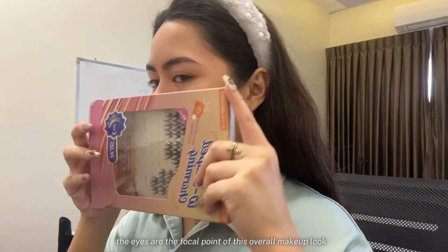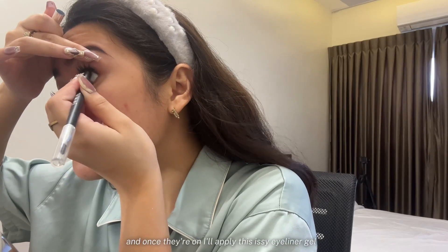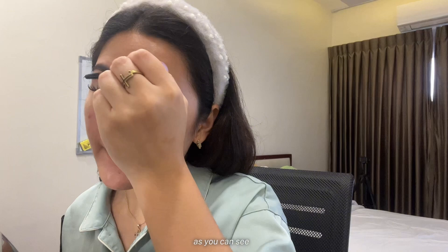The eyes are the focal point of this overall makeup look, so I'm going to use easy-to-apply false eyelashes. And once they're on, I'll apply this Issy Eyeliner Gel. To make everything look natural and captivating, I'll put on a coat of mascara, as you can see.